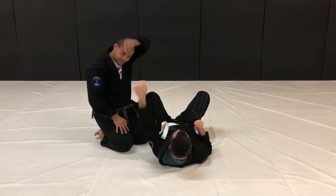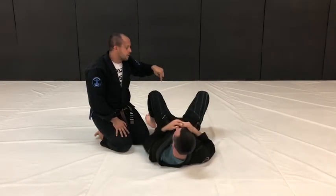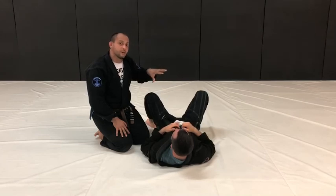What you don't want to do is tripod, walk halfway until you feel the choke is released, and then settle — because if you do that, you're going to get caught into an omoplata.